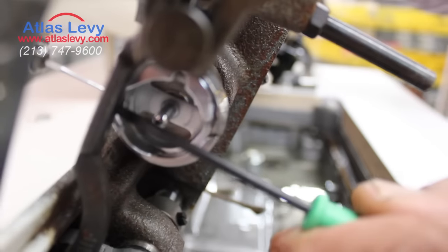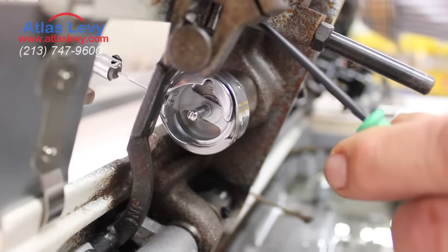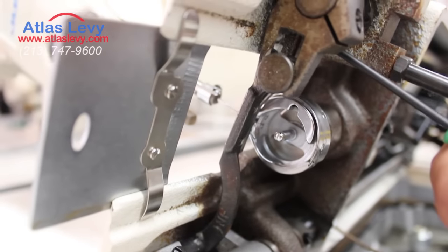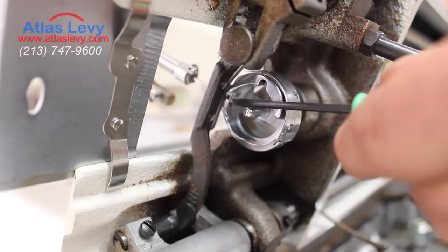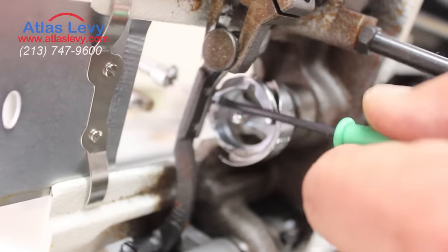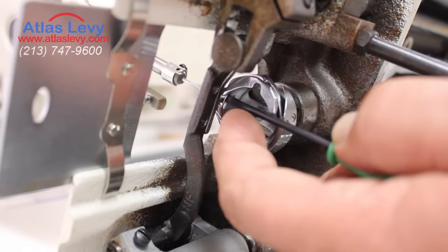You see over here there is a finger holding that base. You can release that screw over here — that screw. And you take this little screwdriver, you put it inside the base, and slowly you move it. Don't press on it too much because it could break.